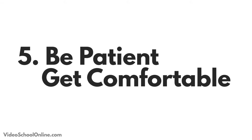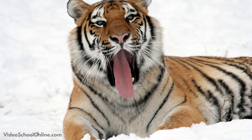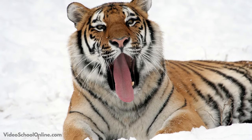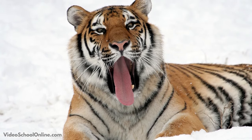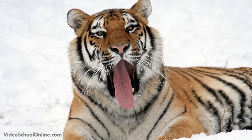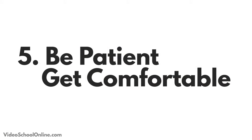Tip number five is to be patient and wear something comfortable. Getting nature photos is really great, but it takes time because nature is wild and you never know when you're going to get a great shot. So be patient, wear comfortable shoes, bring a chair if you can, and just be ready to sit down and be one with nature as you wait for a great shot to come to you.